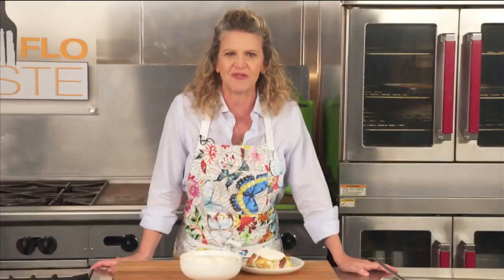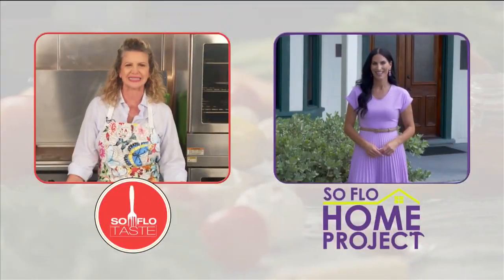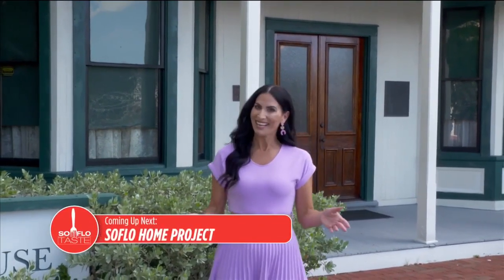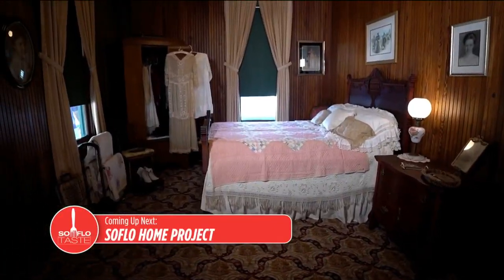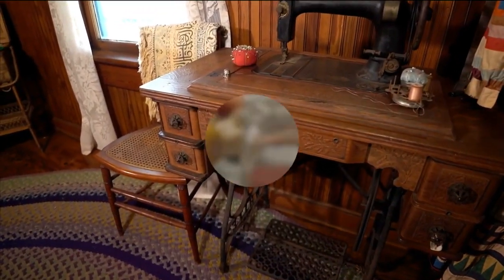Now let's check in with our friend Elena Capra, host of SoFlo Home Project. Good morning, Elena. What are you doing next? Hi Michelle, good morning! So today we travel back in time to the beginning of Fort Lauderdale — coming up on SoFlo Home Project, we tour the historic Stranahan House, built in 1901. It's actually the city's oldest structure. Stay tuned for the other half of the SoFlo Hour. So Taste Buds, thanks for spending another morning with me. Please be smart, be safe, and be vaccinated. Goodbye and very good taste!